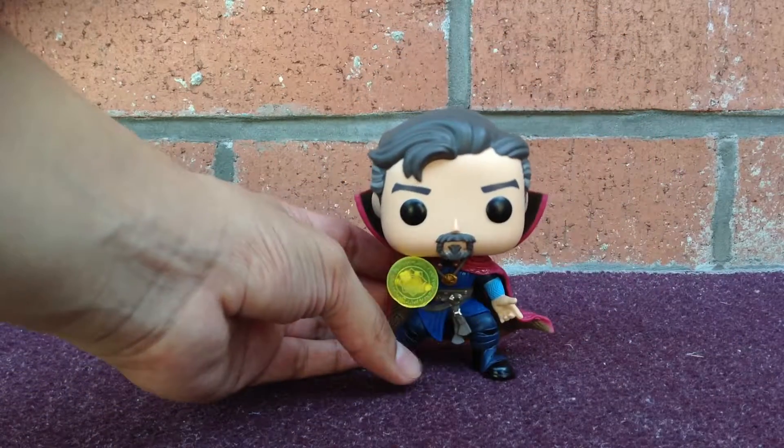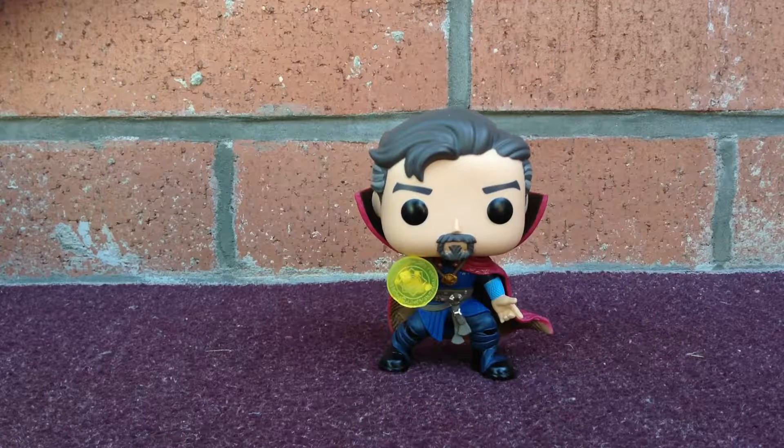And there it is guys — Doctor Strange from the new movie, San Diego Comic-Con 2016. Hope you guys enjoyed my review. I'll be uploading more videos soon, so stay tuned guys, and until next time.